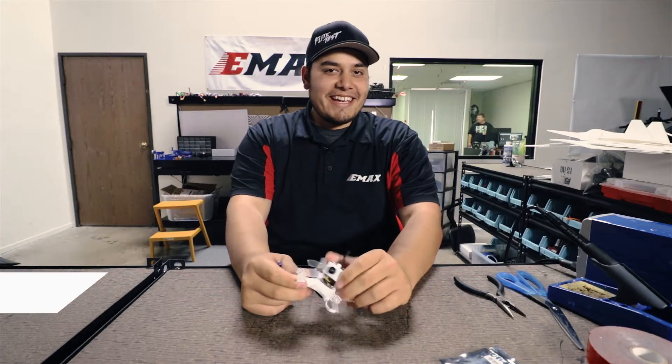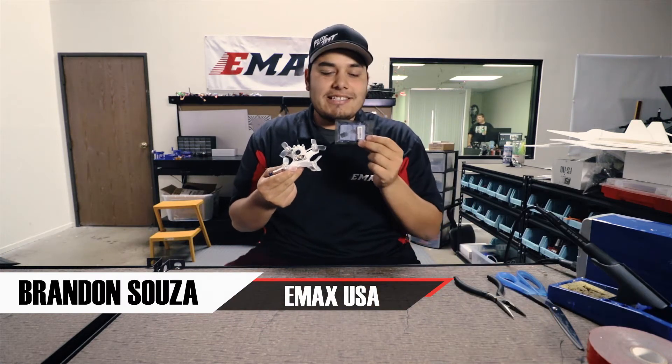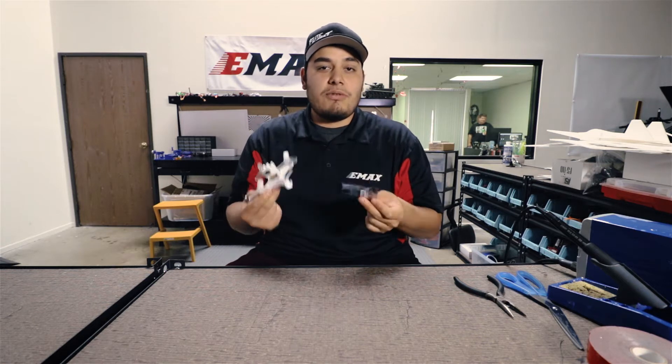Hey guys, how's it going? This is Brandon again with Emacs, and today we're going to be looking at the Babyhawk again, but I'm going to be showing you guys how to install this XM receiver. This XM receiver is made by FR Sky. This would be the receiver I would recommend for those Taranis and QX7 users out there.